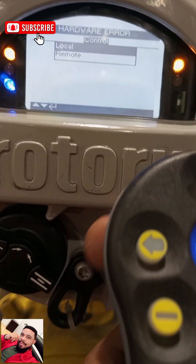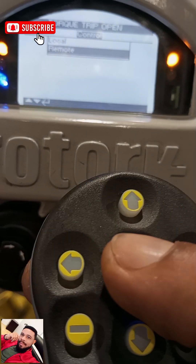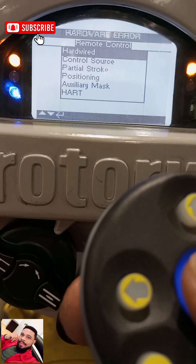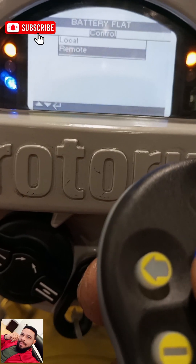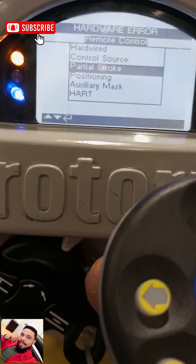You have Local and Remote options. You need to put it on Remote — not Local. So put it on Remote and you select with this button. Then you come down to Partial Stroke.